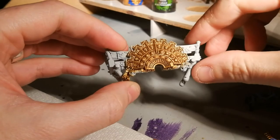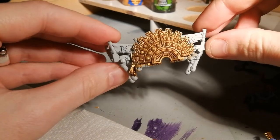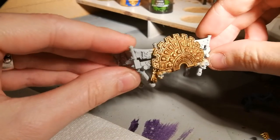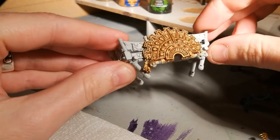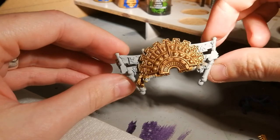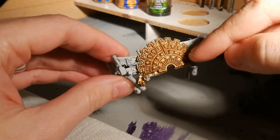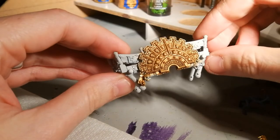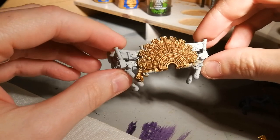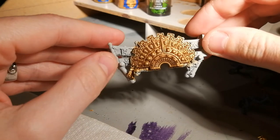And there we have it, guys. Now that the Agrax Earthshade has dried, you can see how it's all washed into the recesses. Maybe not in the artificial light, but certainly in daylight, that slight silvered layer picks out a little bit of the highlights. It's very, very simple to do — I've spent almost no time at all this evening getting this done. In the next video I'll focus on the gems on the front of this crest and show you how I do that. If you've enjoyed this video, leave a like. If you've got any suggestions on techniques you'd like to see, let me know. Thanks for watching.